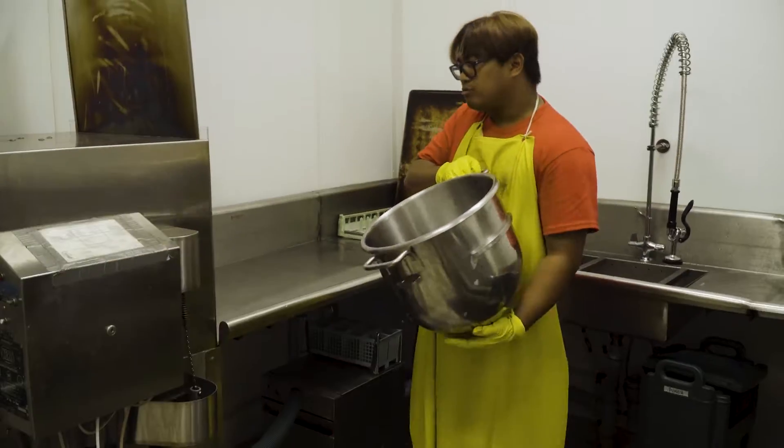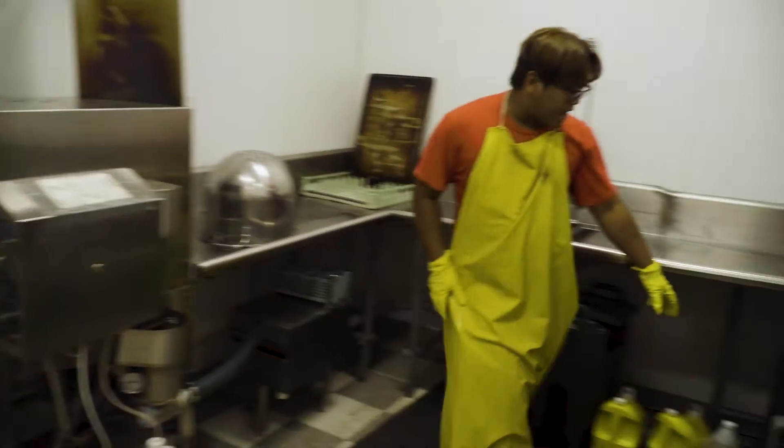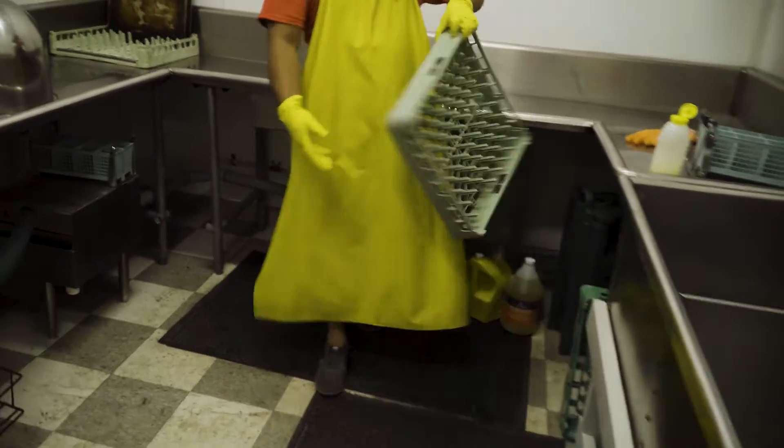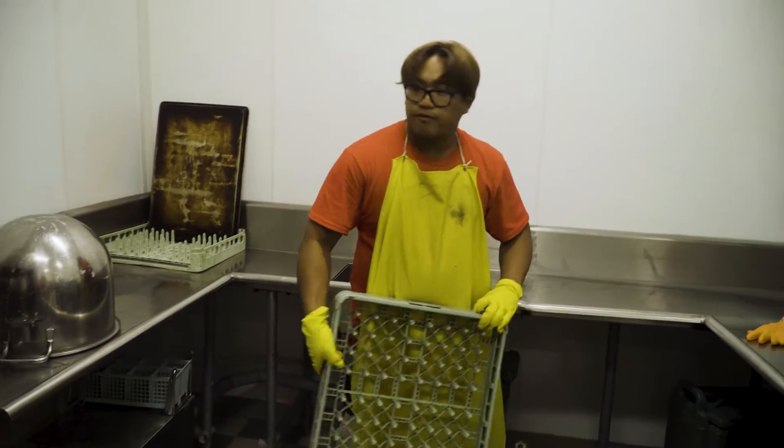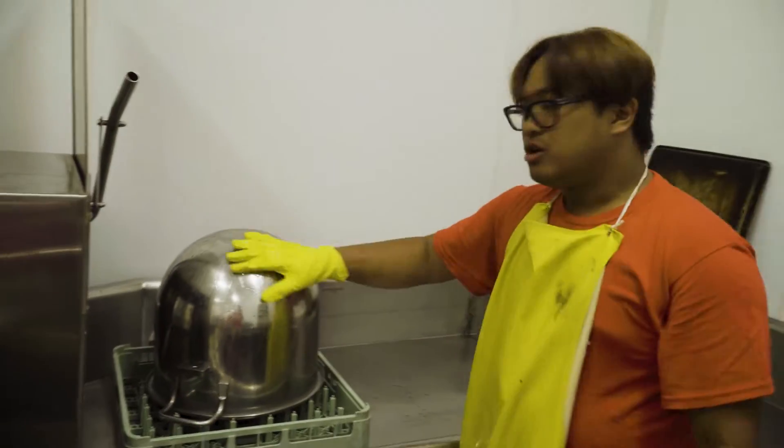Do you think it's clean? Not at all. So we get one of these racks right here — this is called a dish rack. Wait, I need a flat one. We're gonna put it on one of these things called a dish rack.